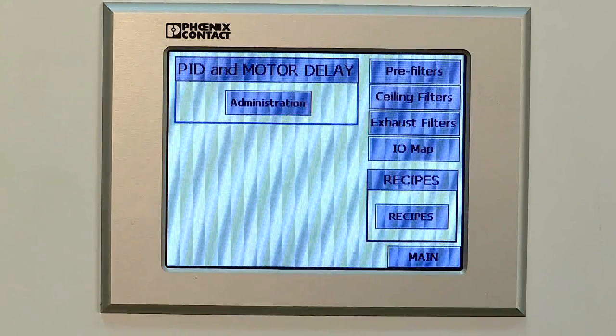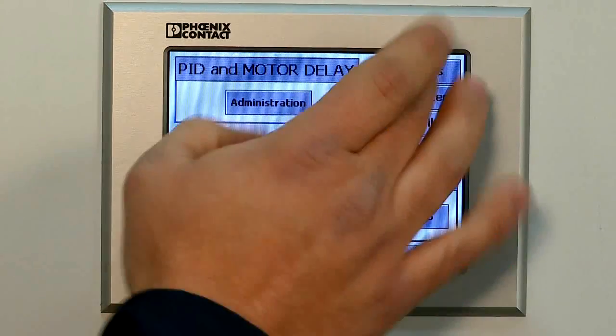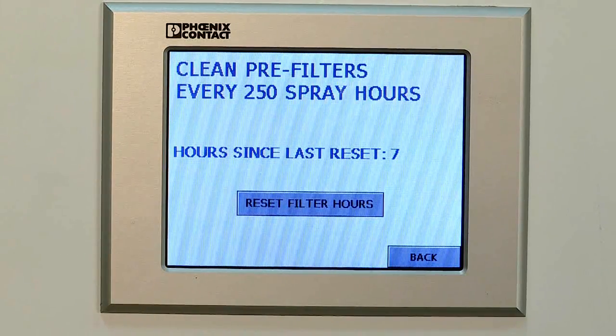The maintenance screen has all your filter timing information so that you know when your filters need to be changed. If they expire, they'll turn red. If you just want to check the amount of time on them, you can tap it and it tells you how much time is left.